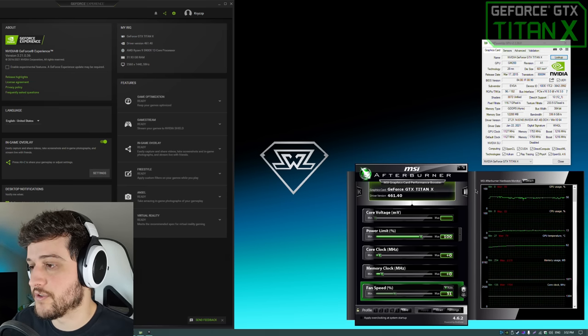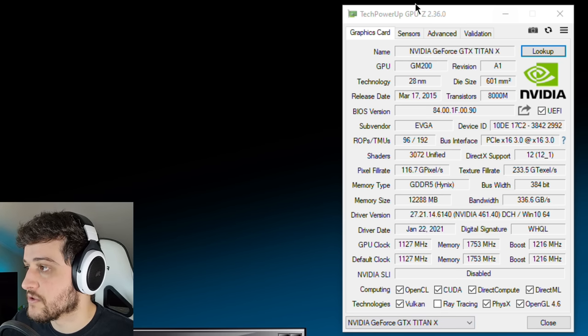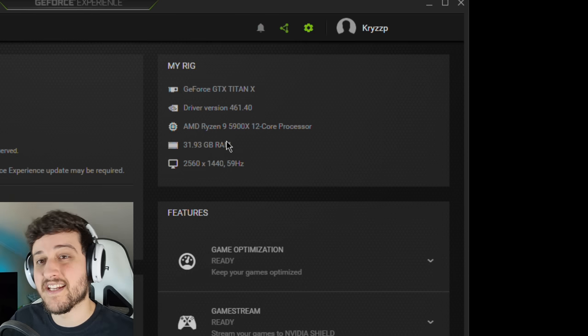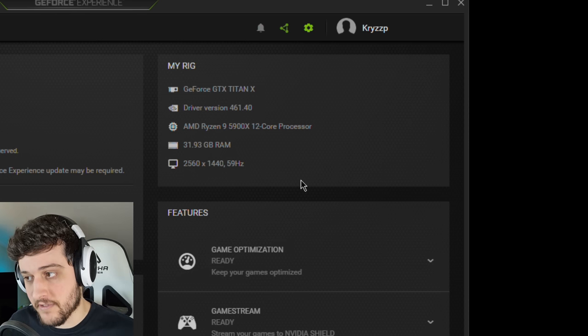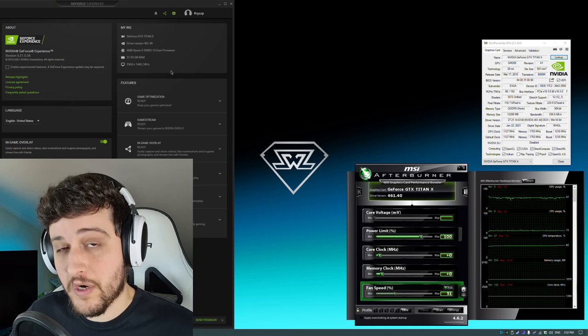The GPU is now installed. You can see it in MSI Afterburner as well as TechPowerUp's GPU-Z to check all its specs, and we're running it with the latest NVIDIA drivers 61.40 via GeForce Experience. I'm also running it with a Ryzen 9 5900X and 32 gigs of RAM. I know it's overkill for a Titan X, but this is a GPU test so we don't want to bottleneck it.